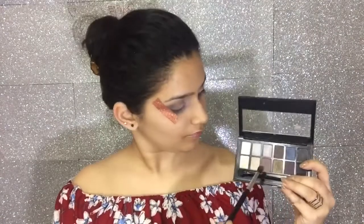With the same palette, I am going to apply a shade to the outer corner area of my eye. I will blend it, blend it, and blend it. Then I will pick a slightly darker shade from my Rock Nudes palette and apply it to the outer corner area as well.